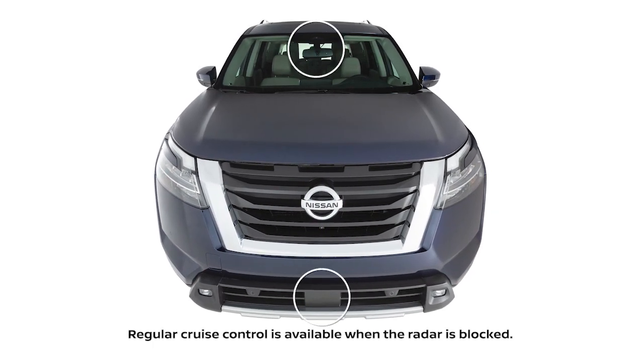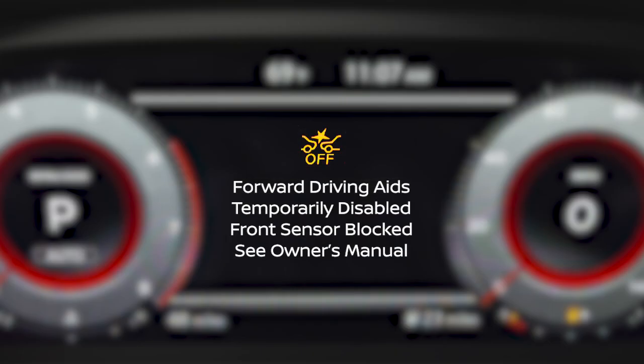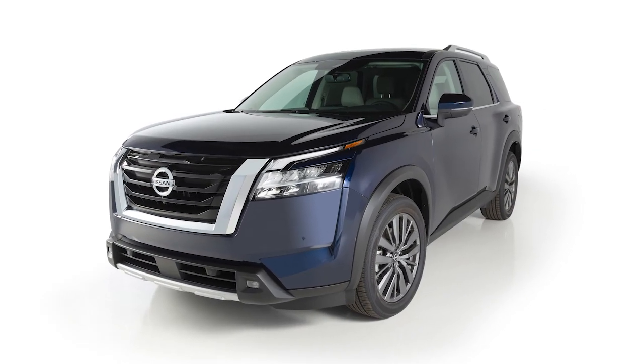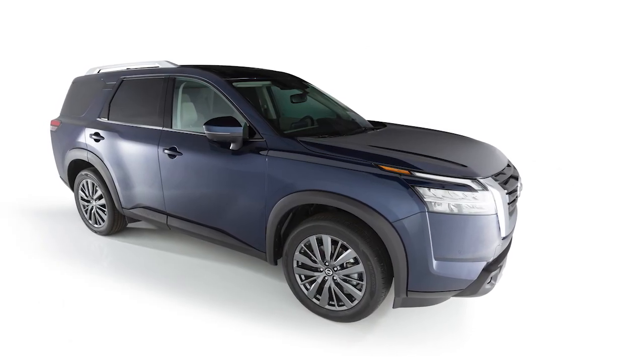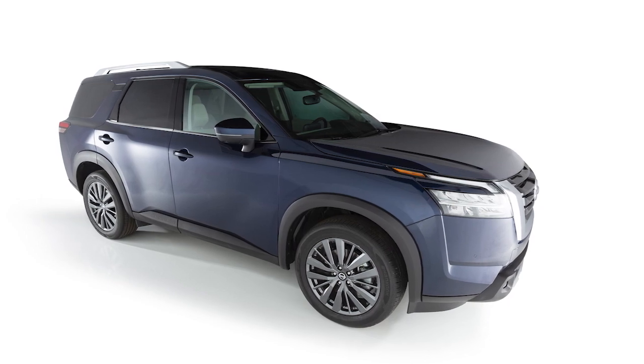To ensure proper function of the system, keep these areas clean and free of obstruction. If any of these areas are blocked, this indicator and or this warning message may be displayed. The indicator will flash when only the camera is blocked. When safely parked, clear any obstructions to resume normal system operation. If the problem persists after clearing any obstructions, it is recommended you visit a Nissan dealer for service.